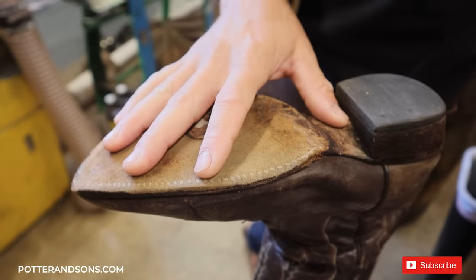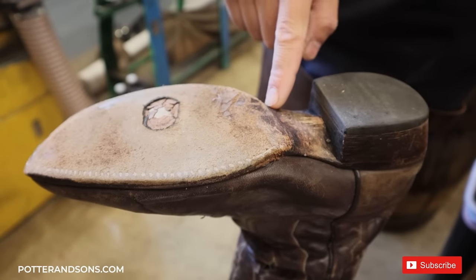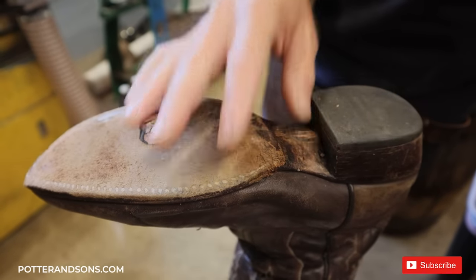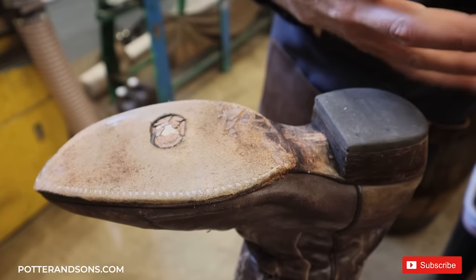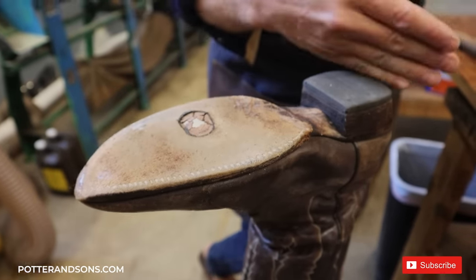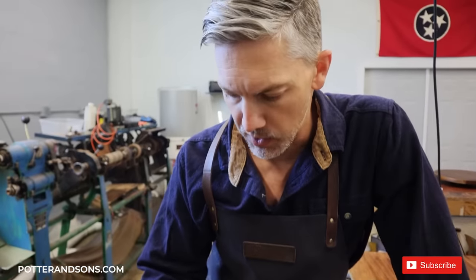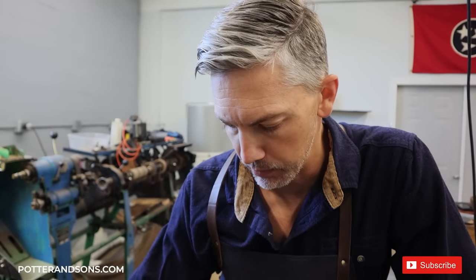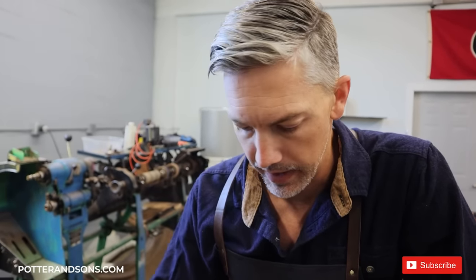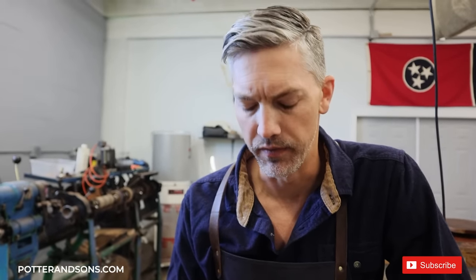Before I take this sole off, I want to point out it had previously been done with a half sole. This is not bad — in fact, I usually recommend a half sole for a first-time resole on a cowboy boot. Then you can alternate: full sole, then half sole, as long as the welt is in good shape. Now this welt is completely gnawed away, so we're going to have to replace it. If you replace the welt, you pretty much just go ahead and do a full sole.